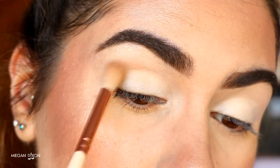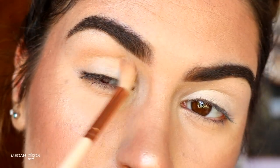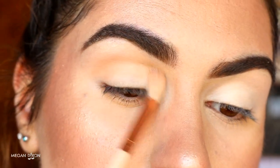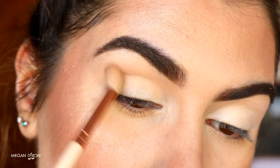Next I'm going in with my Morphe 350 palette and taking that soft brown shade — the perfect transition color for my skin tone. I just apply that in the crease with a soft crease brush and blend it back and forth. Nothing too fancy; like I said, it's just a transition color so that the other colors we apply over top will blend out nice and seamlessly.